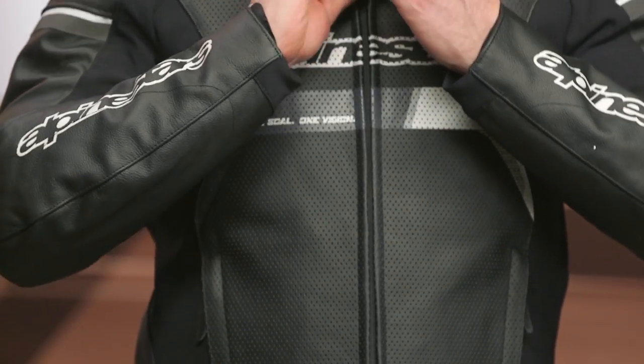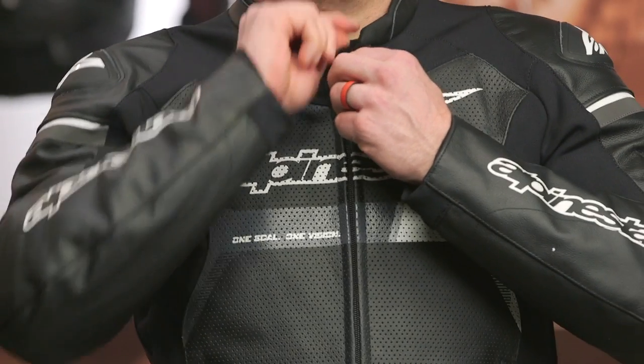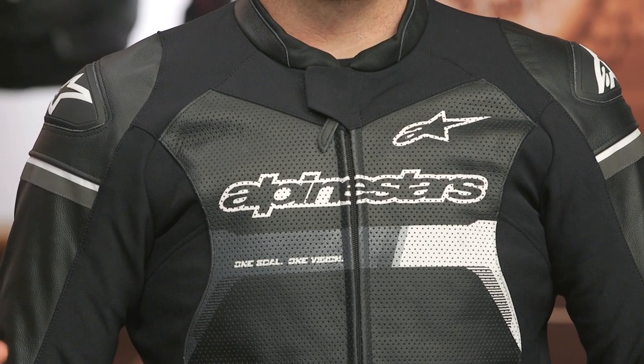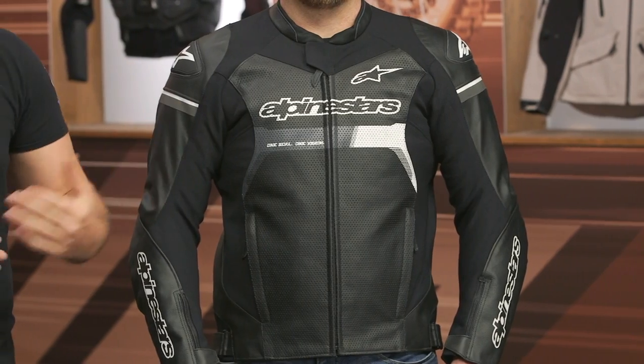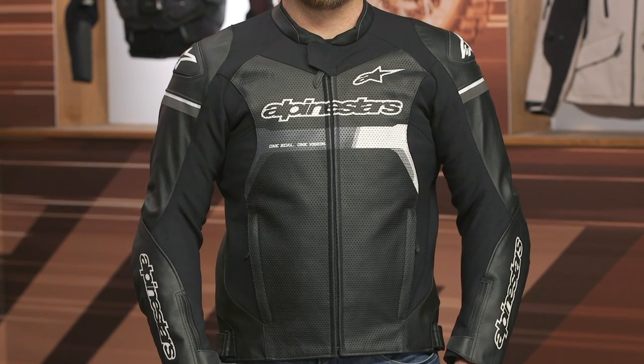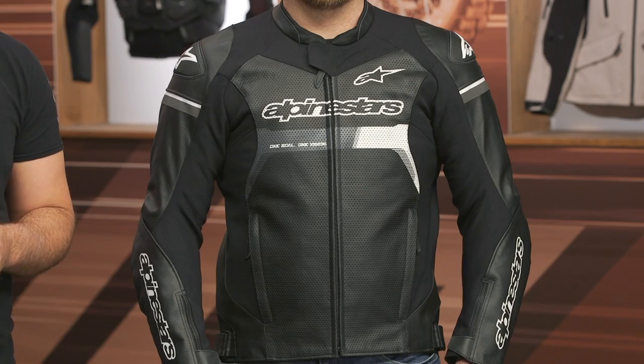Really solid offering from Alpinestars, coming in around that $550 price point. If you're looking for a leather jacket that's going to flow a tremendous amount of air, this is definitely one that will get you into the warmer months of the year. The extra amount of stretch and flex baked in here makes it one of the more comfortable options as well. If you want to hear from other riders, click the info button on your desktop or mobile device to read reviews from folks already putting the GP Force Airflow leather jacket through its paces. And if you're not sure which leather jacket is right for you, reach out to one of our customer service reps to match your riding style and budget. I'm Spurge — enjoy the ride.